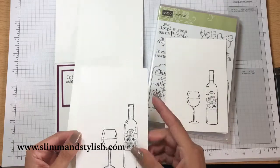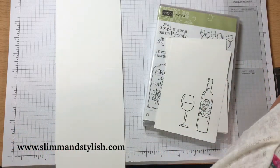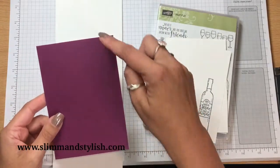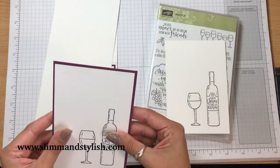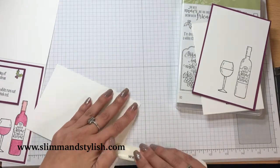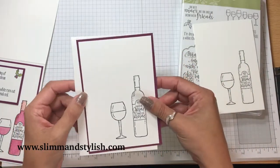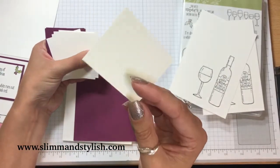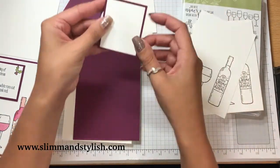This is 13.8 centimetres and nine and a half centimetres. And then I've got some Rich Razzleberry — that is 14.3 centimetres and ten centimetres so it just fits like that. I have also cut up some small pieces of Whisper White and Rich Razzleberry: this is five and a half centimetres by six centimetres, and this is six centimetres by six and a half, so it also fits with the same framing.